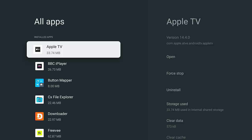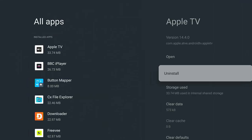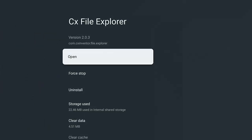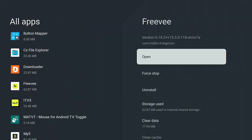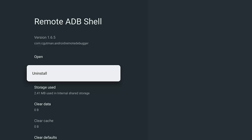Then go back up to the top and go through each of these apps, go across to Force Stop, and press OK. This stops them from running in the background. The next time you open the app it will run again, but for now go through each one and force stop them. Note that some apps might not have a Force Stop option — if they don't, just ignore it and carry on. Also be aware that apps like Button Mapper affect your remote control, so you may not want to force stop those.